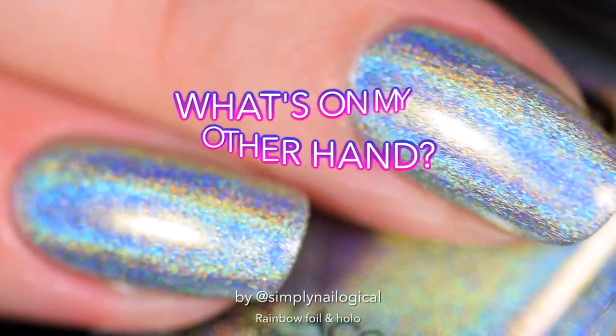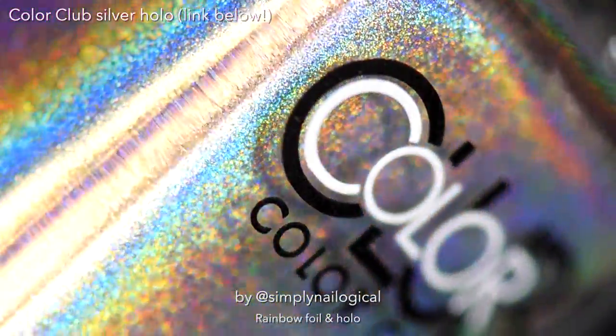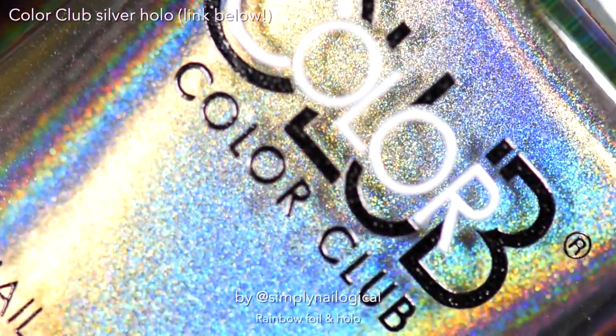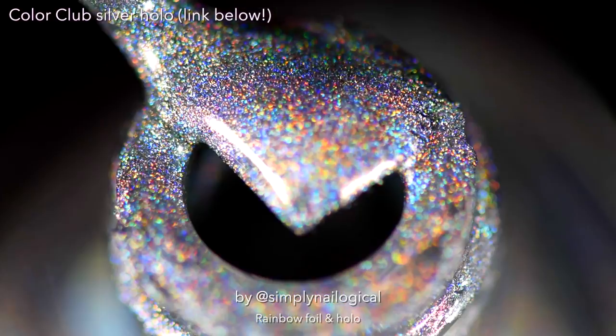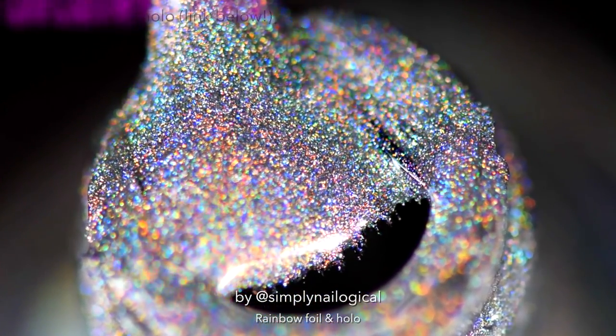But look — let's not forget what's on my other hand today. I'm sporting a classic silver linear hollow that every girl, boy, or cat needs in their collection. It's really a timeless classic — I put the link below.